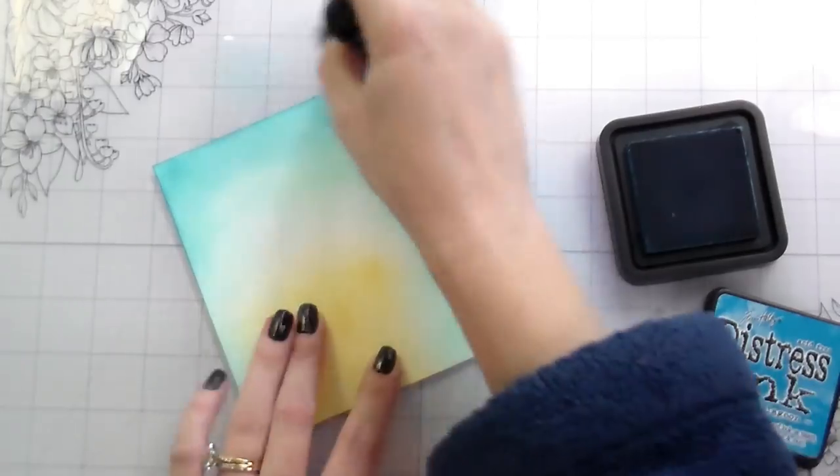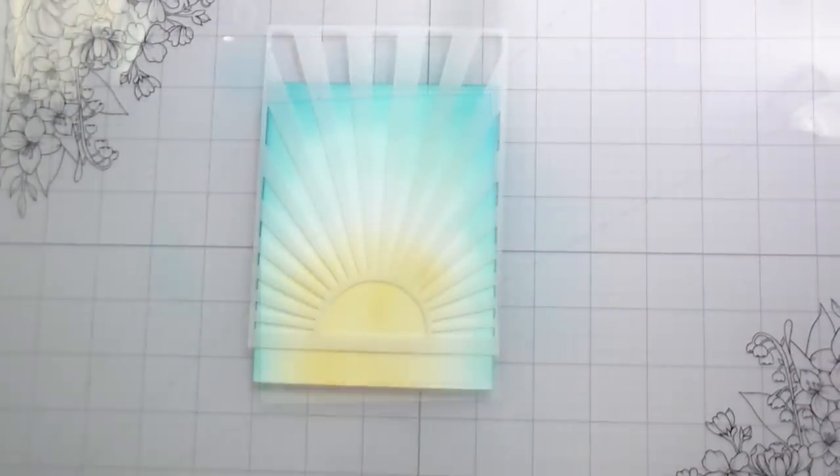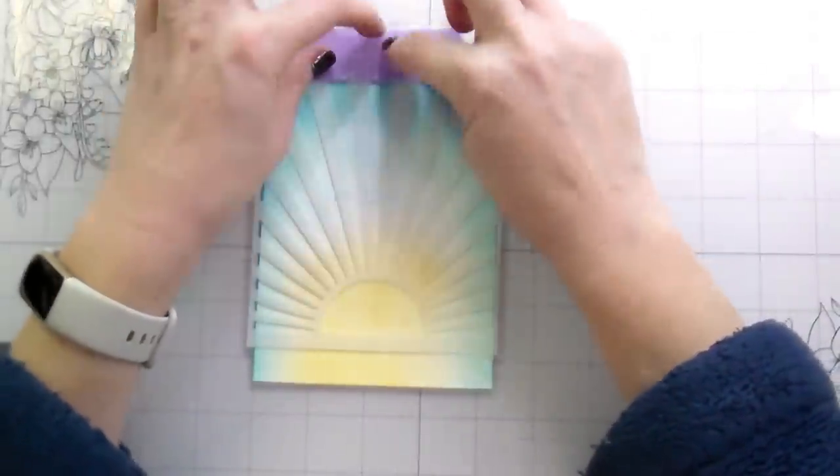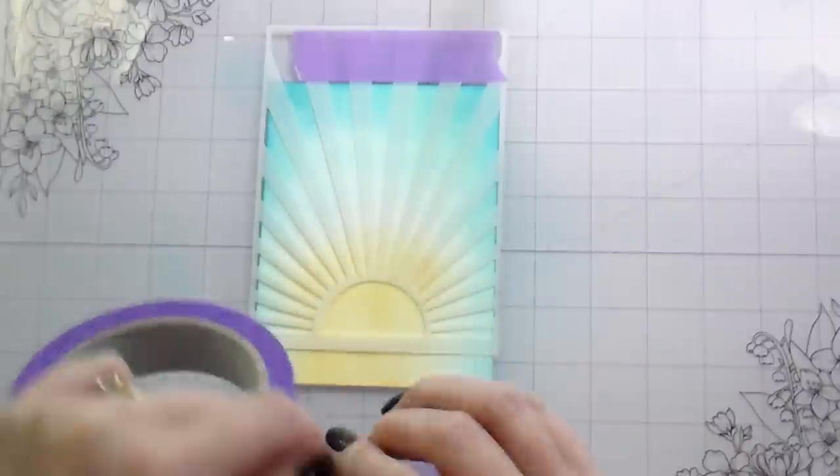For the sun portion I'm using Scattered Straw, and for the sky I'm using Salvaged Patina, Salty Ocean, and Mermaid Lagoon. These are all distress inks, and then I'm going to tape the stencil in place.